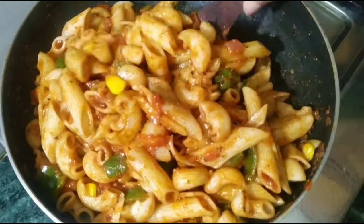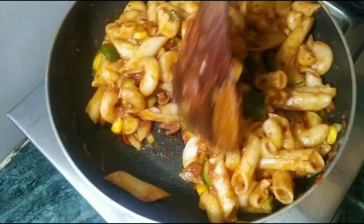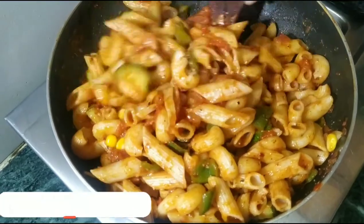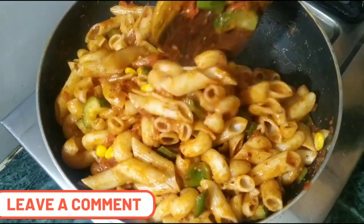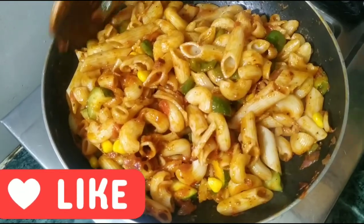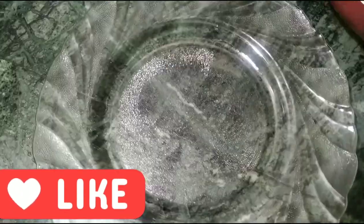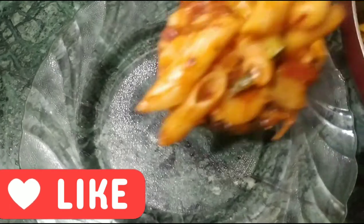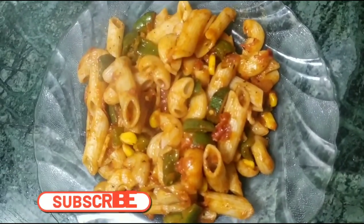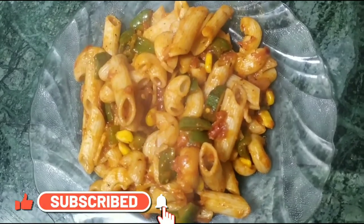Now our pasta is ready! If you make pasta like this, please write to me in the comments. How do you make pasta? If you like this video, please like it and share it. We will put it on the plate — eat and enjoy! Please join my channel. Thank you, see you next time.